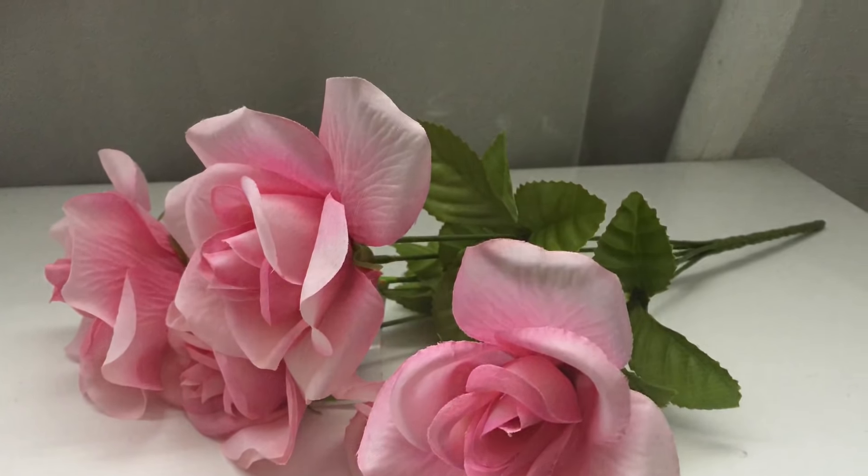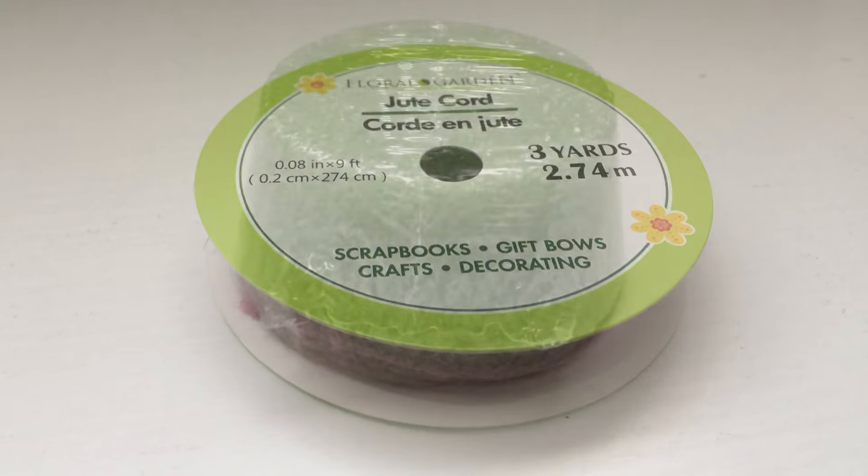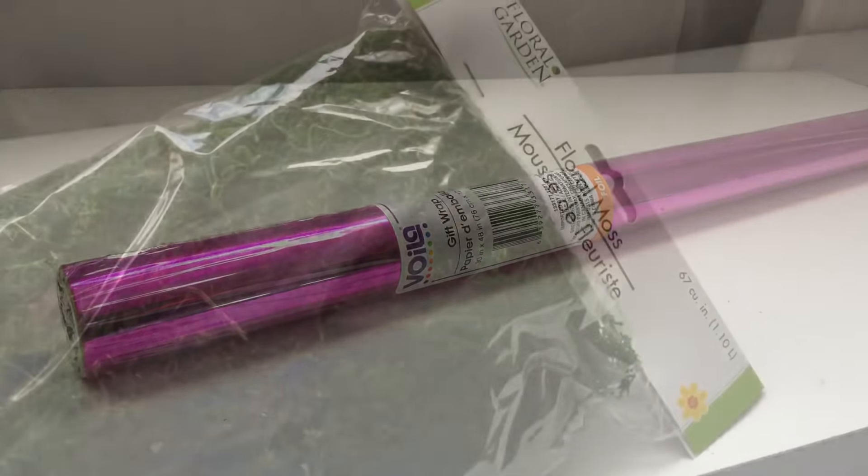We're going to need a bundle of roses, a glass vase, some twine, floral foam, foil wrapping paper, floral moss, and a glue gun.